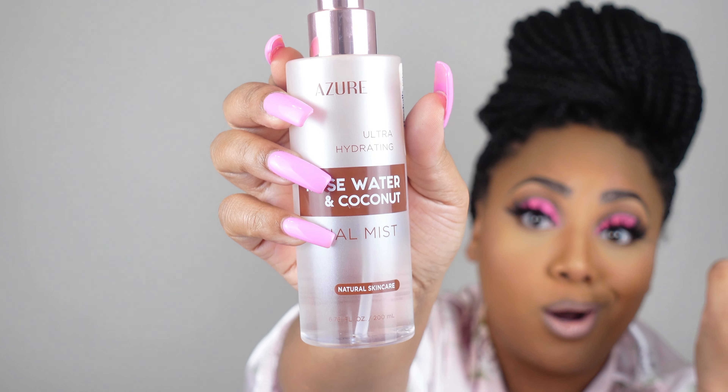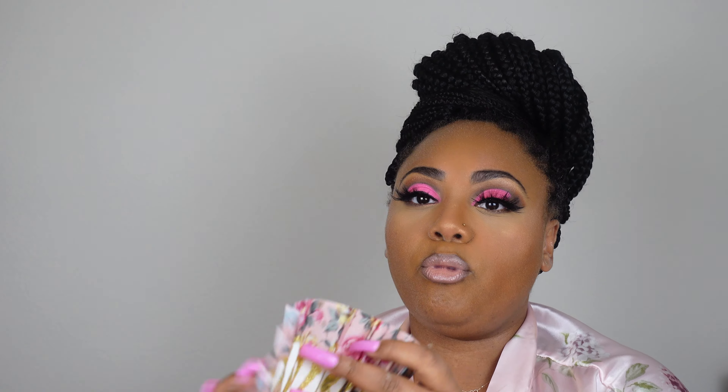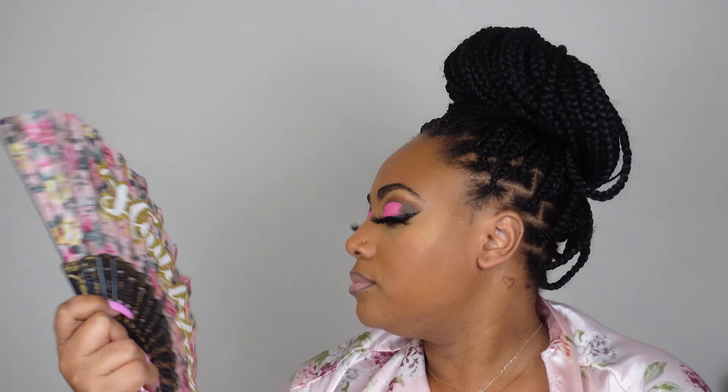We're gonna go in with our facial mist — I think it's called Azuri facial mist, I found this at Marshall's. It smells so good! Oh my god, and my fan — I got it from the Dollar Tree. It's so pretty — like a Barbie.